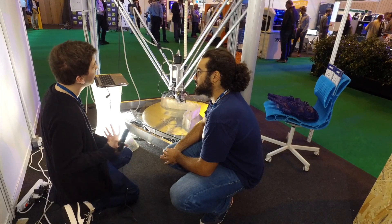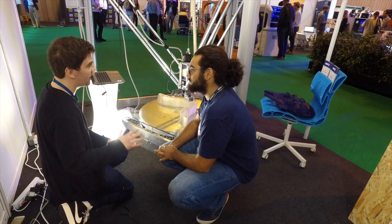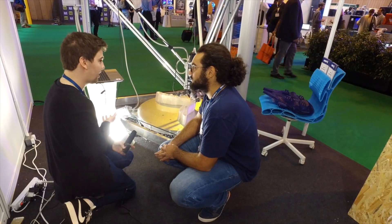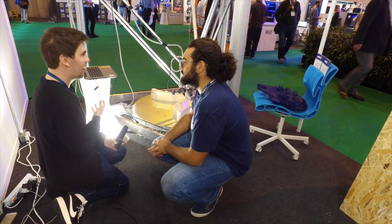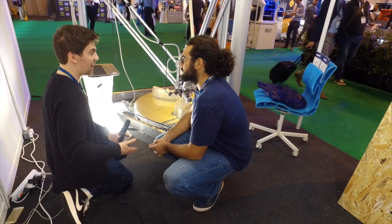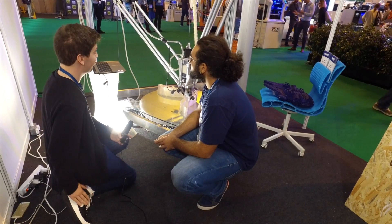What do you feel the future of 3D printing is? The general idea I'm getting from everyone is it's much more for the manufacturing side of things. I've heard one person talk about how in IKEA they can 3D print extra screws whenever you run out of them. I just want to get your perspective on what you feel the future is.